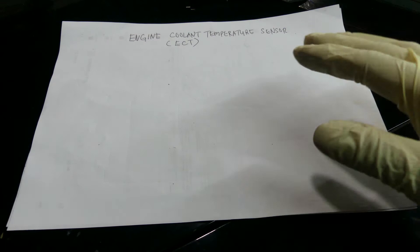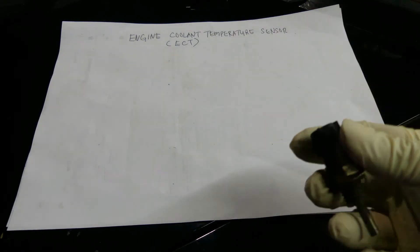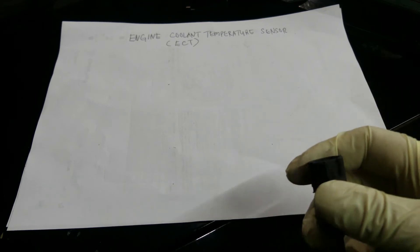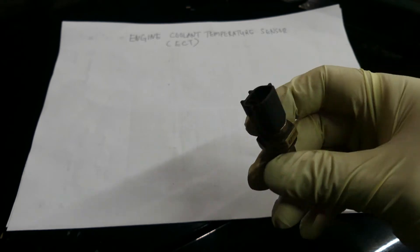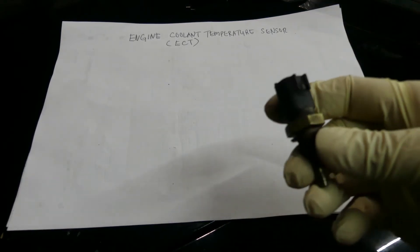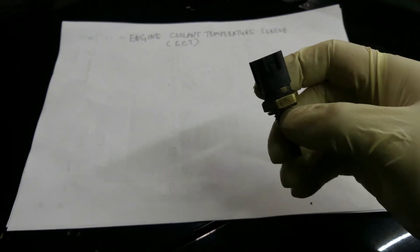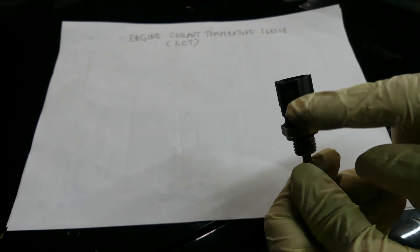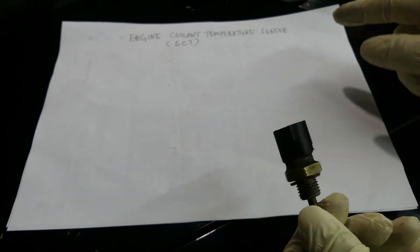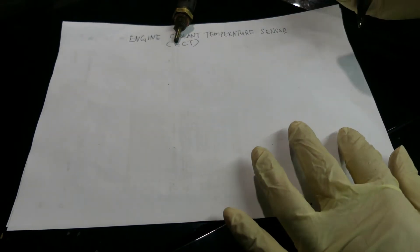Now I'm going to make a simple diagram of how this sensor works. By the way, this sensor is essentially a switch that makes your radiator fan work. It is a normally closed loop, meaning there is always continuity in here.